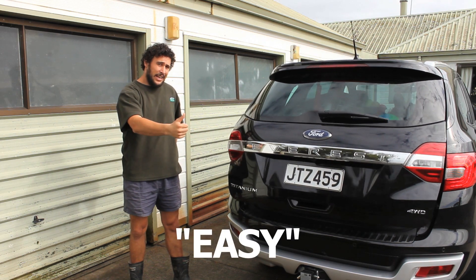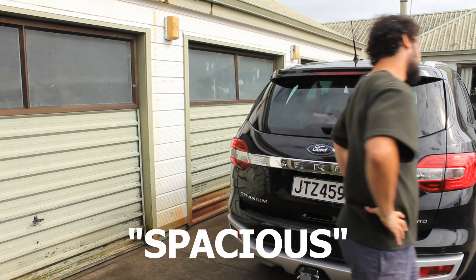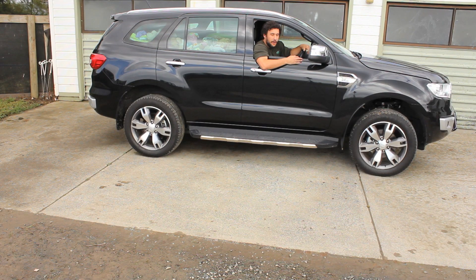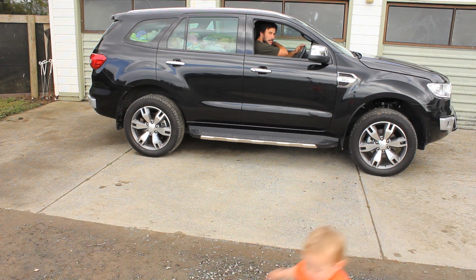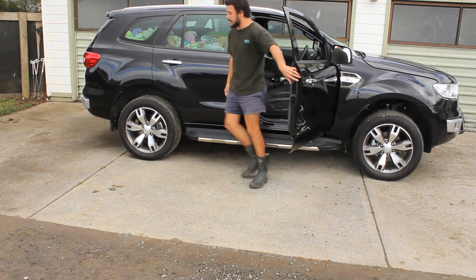Did it. Easy. That was how to pack the car for a family road trip. All right girls, you ready? There go the — I forgot to leave room for the... We're gonna start again. Come on. Damn it.